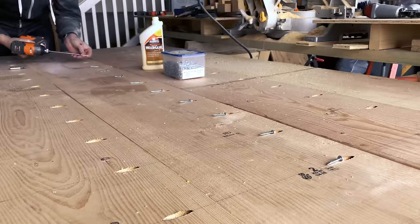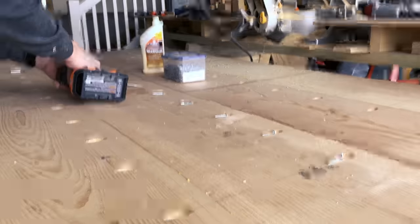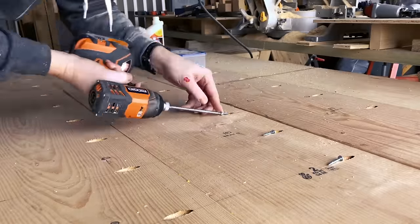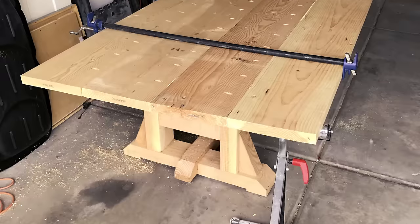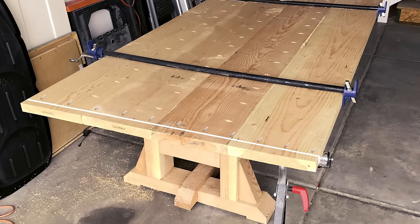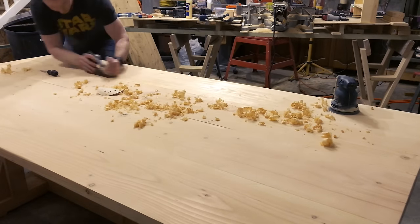Wood glue, when applied properly and cured all the way, should be as strong or even stronger than the wood itself. So the pocket screws were just an extra step to make sure this thing was nice and sturdy, especially given the weight of these 2x12's. Once you've got the tabletop glued up and clamped, I'd recommend taking a skill saw and a straight edge to remove however much you need off the end so there are no gaps or split ends and it's looking clean. In my case that was about an inch or an inch and a half. Then drill pocket holes all along the side maybe every eight inches or so so you can attach your end caps, which will be 2x4's.